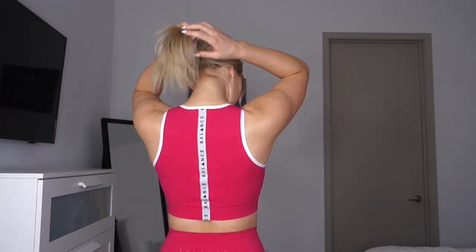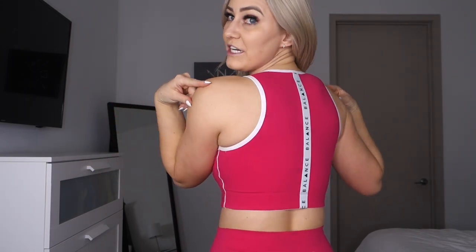The first piece I have on is called the Isotope Bra and I have this in a size small. This bra is made from Balance's cloud fabric, which they first released in their Atmos Collection. The cloud fabric was definitely a hit — it's very soft and has a mild amount of compression. This is a high-neck sports bra with wide coverage on the back, so it almost doubles as a crop top.